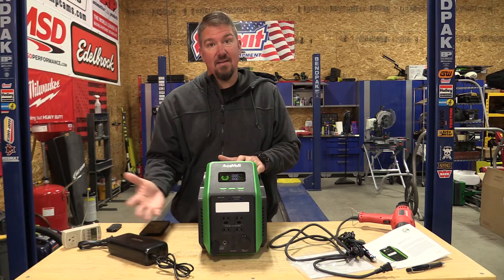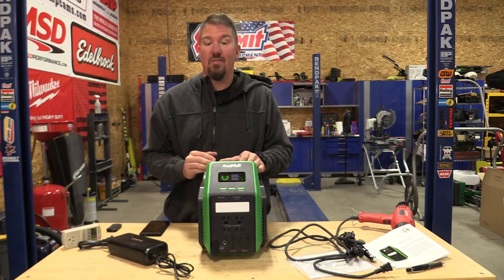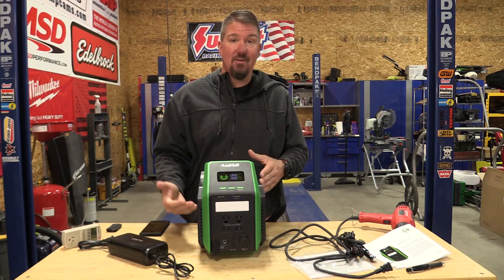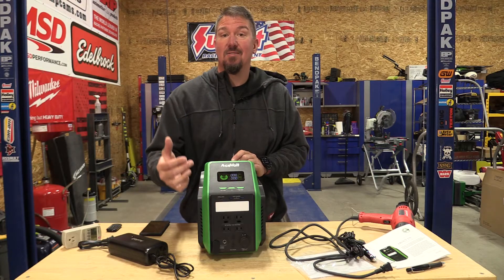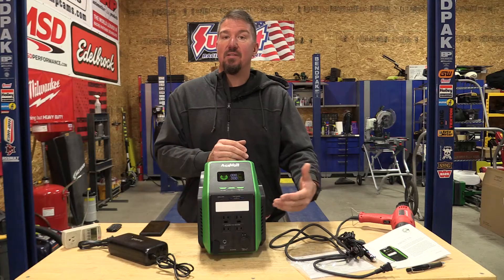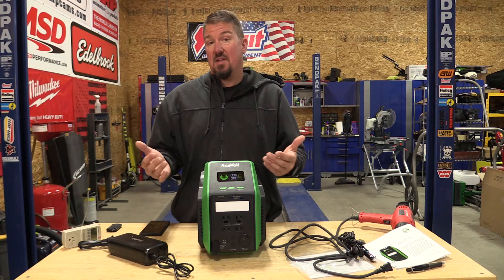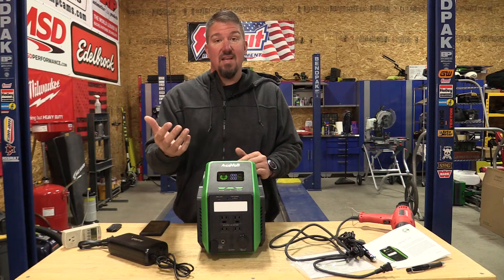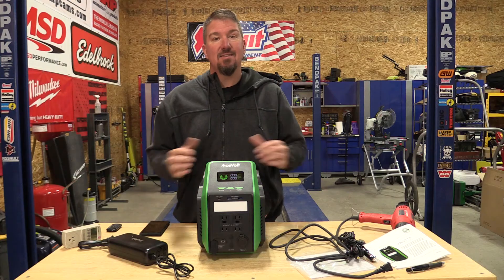A small refrigerator or a little fan won't take much. If you're camping in a tent and just need a fan, this will probably run it all night. Its size and portability are good — it's not overly heavy — and the lithium iron phosphate batteries are awesome. It's a great small package for camping. It's reliable, and you can turn eco mode on and off. With eco mode on, if it sees less than 10 watts of output over four hours, it'll shut off to save the battery. Turn eco mode off and it stays on all the time — handy if something cycles on and off and you need it to stay live. It's nice to have those options on a mid-grade unit.